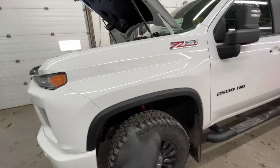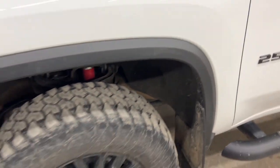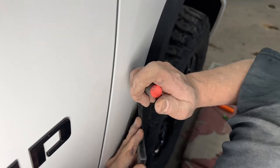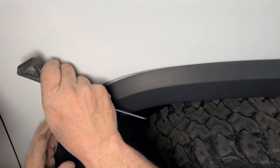First things first, we're going to want to remove our mud flap and the fender flare as well. Inside the wheel well to take the flare off, there are going to be T10 torx screws holding that in, and also behind the flare there are some plastic clips you really want to avoid breaking. If you can get a plastic tool in behind just to give yourself some eyes on it.